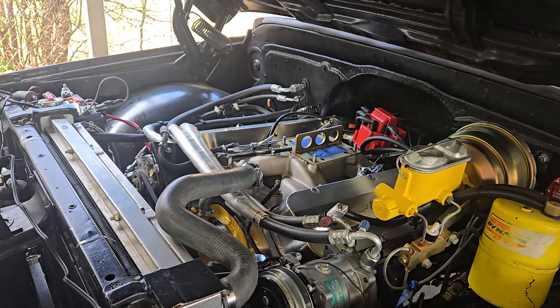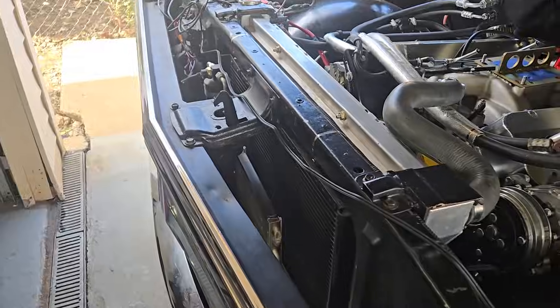I'm going to start draining the fluids and getting this thing ready to pull down. I think I'm going to do it in the truck.